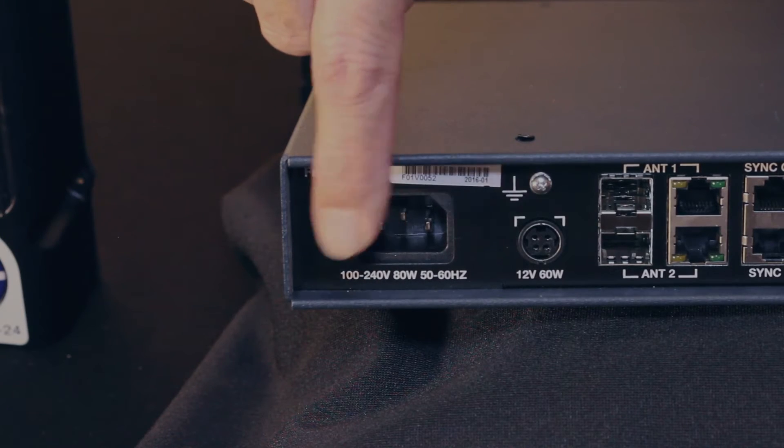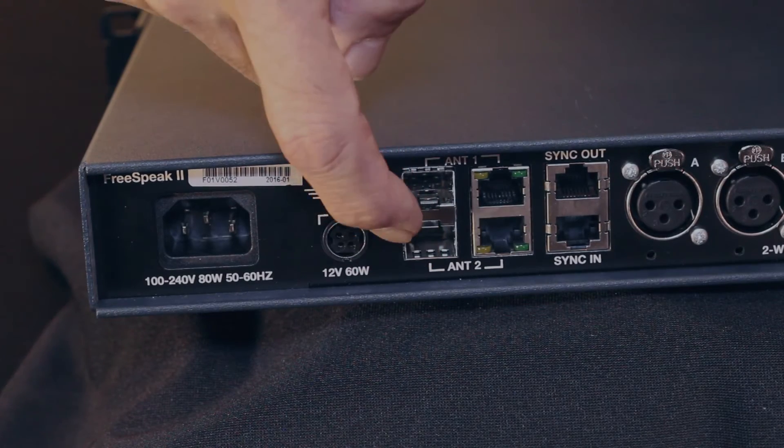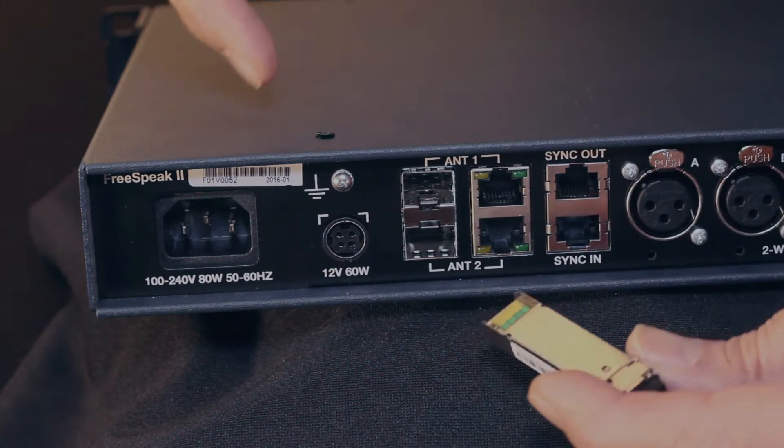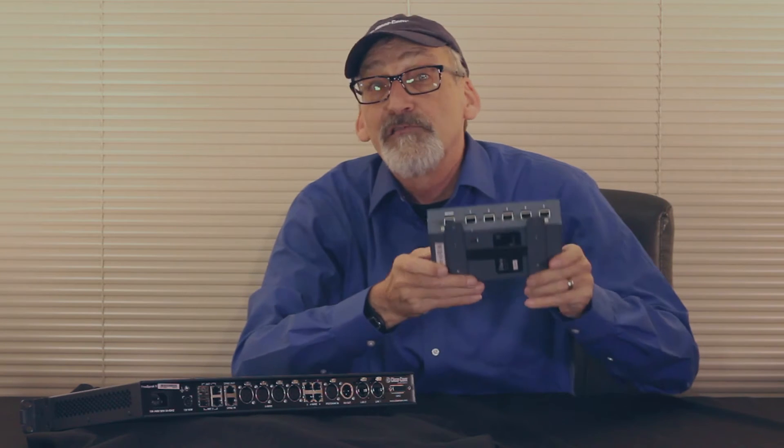Let's talk about the backplane. On your far left you'll see a standard IEC connection. Just next to it is a connector for 12 volts so you can run this on batteries. There are two slots here for SFPs — in the future these will provide connectivity to splitters. Just next to that we have two RJ45s which you can connect to your transceiver modules, and you can use splitters from here — these two-to-two splitters — so you can go up to 10 transceiver modules.